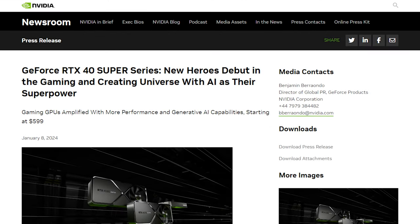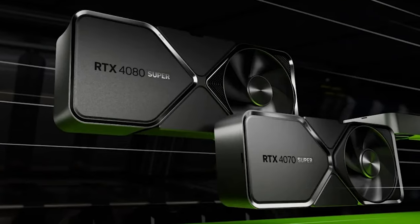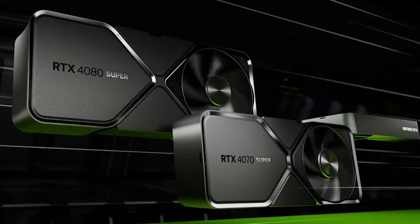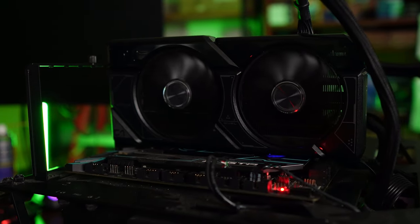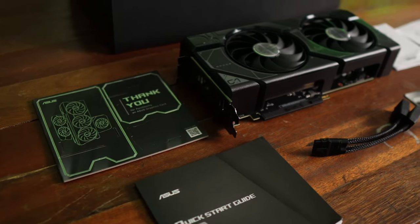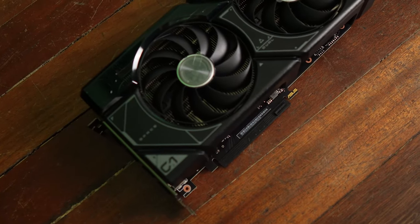For this 4000 series, the Super variant is now back, which has been notably absent during the 3000 series. These Super variants are an upgrade in terms of performance compared to the base variants of the cards, but not as much as the Ti versions. They are good in-between cards that offer better performance while also being slightly cheaper than the Ti variants, and that is mostly the same for the 4070 Super.